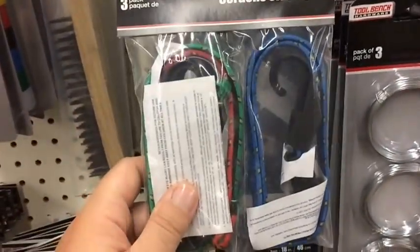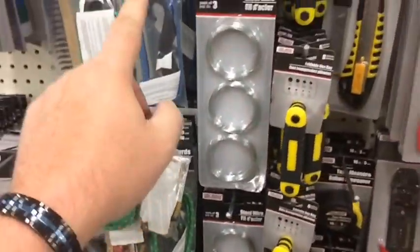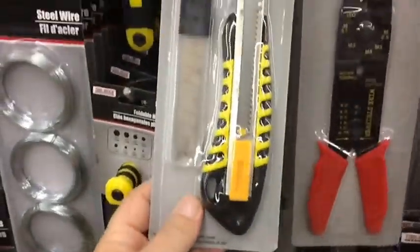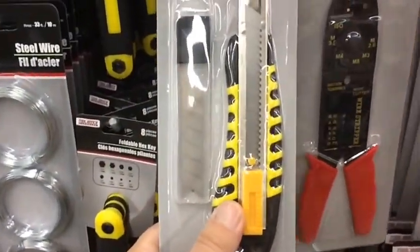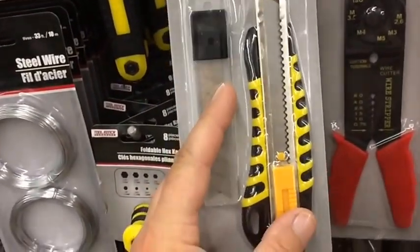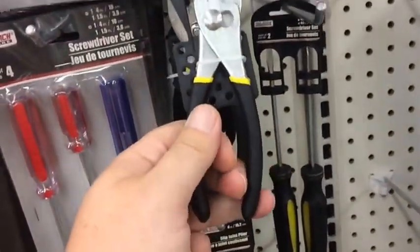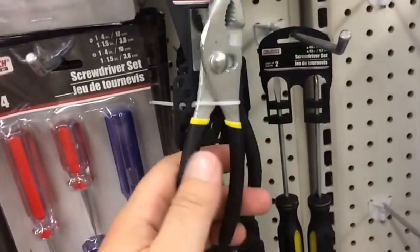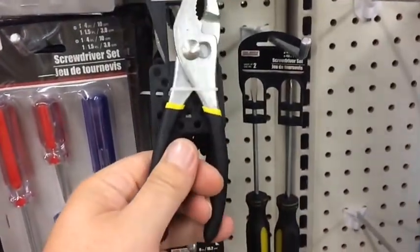Bungee cords and zip ties definitely go inside the bug-out bag — can't go wrong with zip ties. You've got all kinds of bungee in different sizes. Utility knife — you get all those razor blades and the uses are endless: besides being a knife, cutting cordage, skinning an animal. Pliers too — if you don't have a Leatherman, spend a dollar and get a dedicated set of pliers.